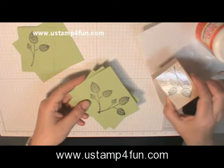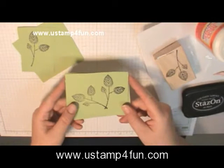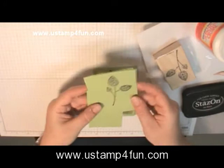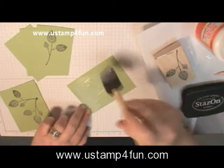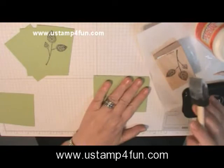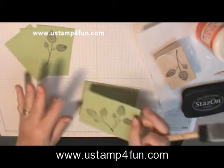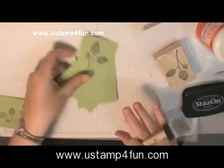I've decided we need some leaves. Here's the leaf from the God's Beauty set — it's the Level 1 Hostess set we made our butterfly pin from. I stamped it twice. This one is going to go behind the rose, and I have it stamped once for the butterfly — I'm going to layer it three times. We're going to be generous with the Mod Podge.